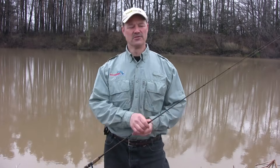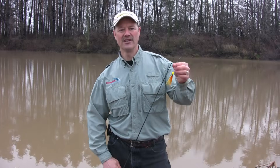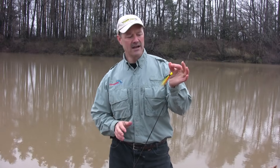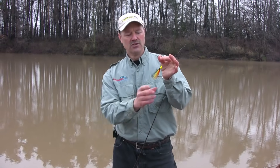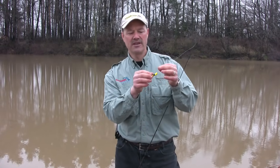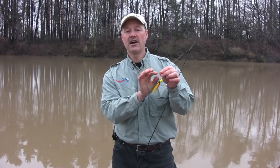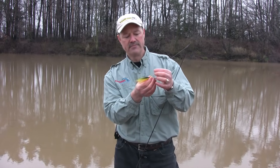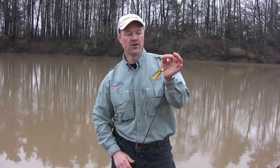As far as tying direct goes, anytime I'm tying a jig — a bucktail jig, a regular jig — or if I'm using live bait, any direct ties, I always tie direct. No need for a snap or a snap swivel here. In fact, the less hardware the better when it comes to tying jigs. It's more of a natural presentation, and it also allows for a nice direct hook set. So always tie direct when you're going to jigs, whether it's bucktail or otherwise.